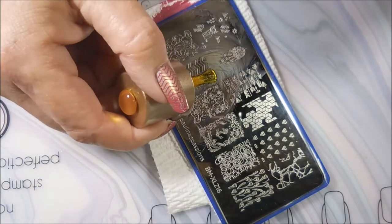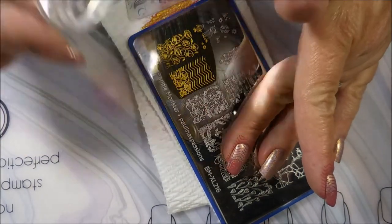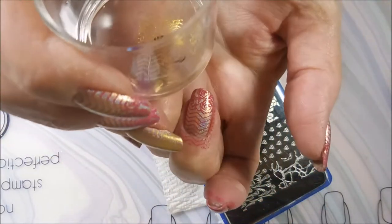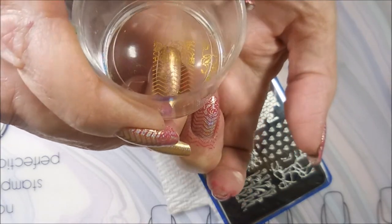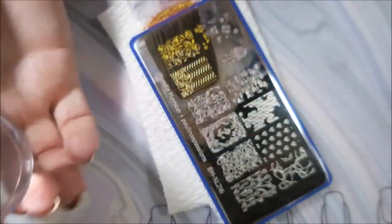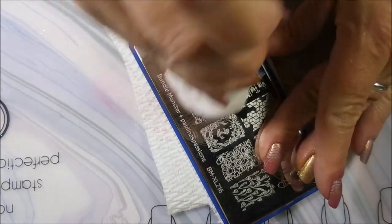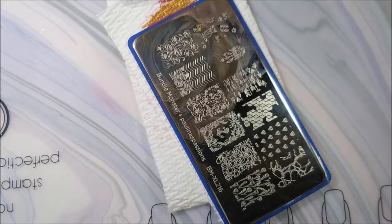Cleaning that plate off with some pure acetone and a cotton ball. And here we go — we're going to use that gold from Nicole Diary. It is a really nice gold stamping polish. Line that up. It's not as visible — you will see it in the swatch photo — but it's not as jump-out-at-you as the dusty rose colored one. But I really liked it.